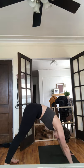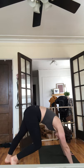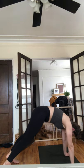Inhale come back to tabletop, exhale downward facing dog. Curl your toes, press your palms down, lift your hips straight up towards the ceiling. For the first one, just move around — pedal on your feet, move forward and back, whatever feels good.